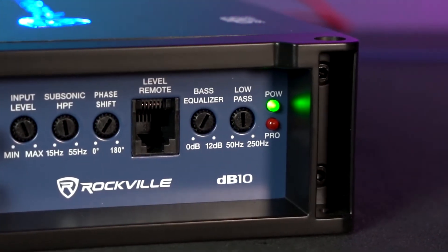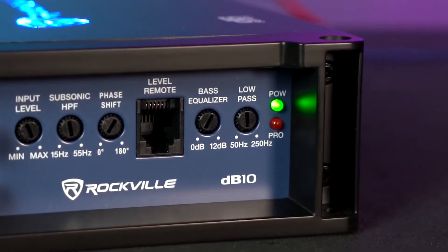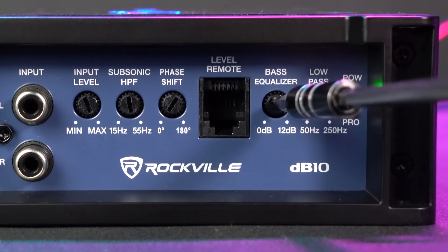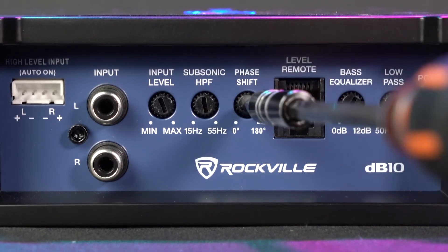Now let's go over the controls for the amplifier. Next to the power light we have the low-pass filter, which will set the low frequencies coming out of the sub. For example, if I set this to 100 Hz, everything from 100 Hz and below will come out of the sub and nothing above 100 Hz. Next to that we have the bass equalizer, which acts as an additional bass boost — we can raise this anywhere from 0 to 12 dB. Next we have the phase knob where we can flip the phase anywhere from 0 to 180 degrees.